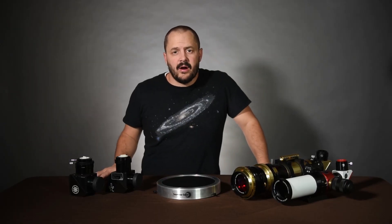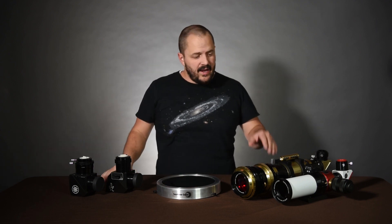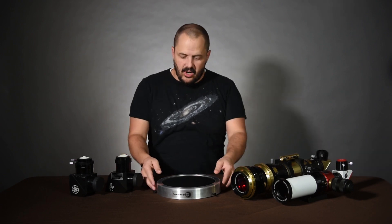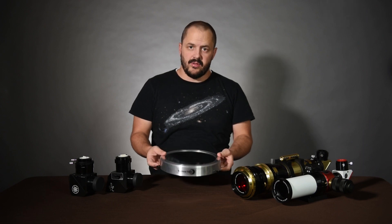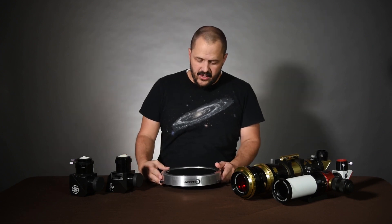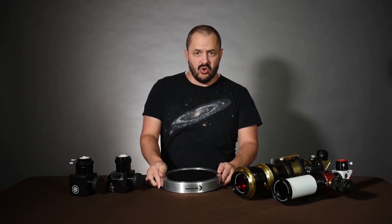Welcome back. Today we're going to be talking about solar filters, regular solar filters, solar wedges, and H-Alpha telescopes, which are telescopes specifically designated just to view the sun. To start, we'll talk about the regular solar filter, which the majority of astronomers have to view the sun. It's a relatively inexpensive accessory that goes on the front of the telescope and filters out the majority of the light.